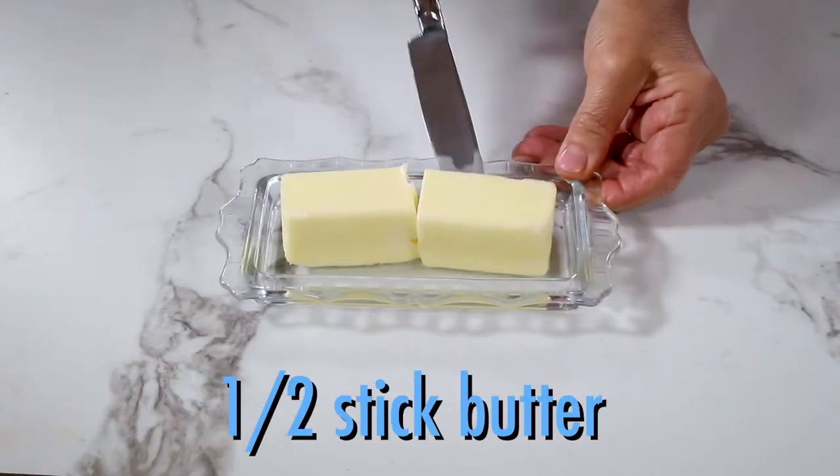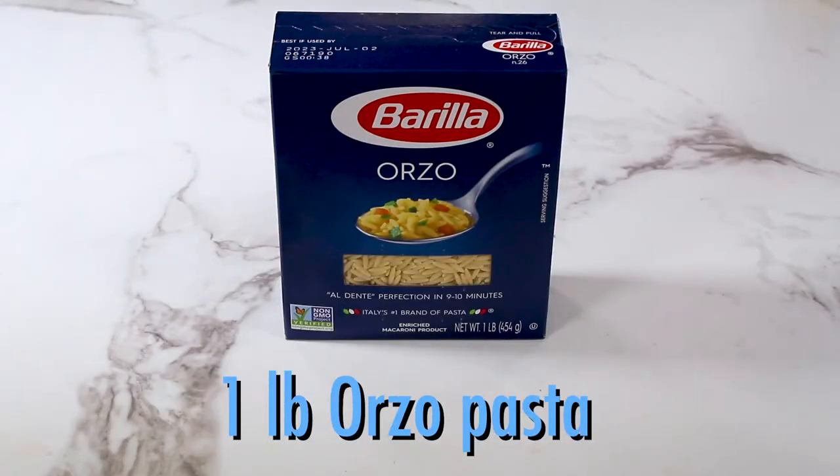The juice of 1 lemon, a half a stick of butter, and a pound of orzo pasta.